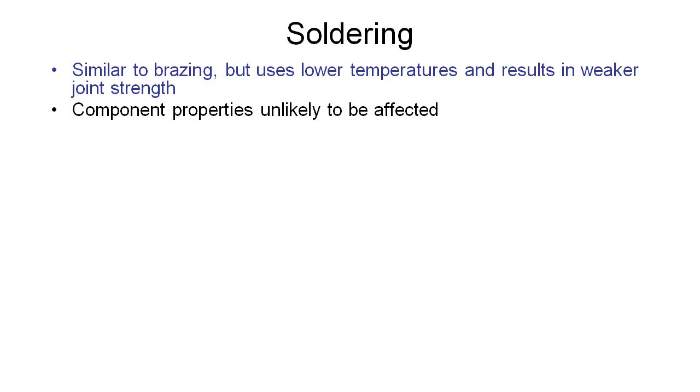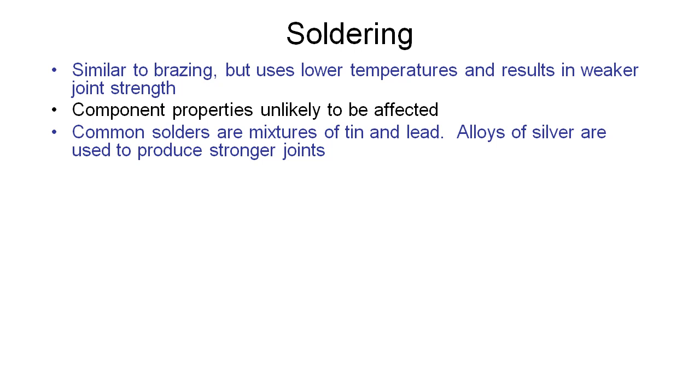Because of this, the component material properties are even less likely to be affected, because we're not melting that parent material and recrystallising it. Solders are made from mixtures of tin or lead, which are less used in modern industry due to health concerns. Alloys of silver are now used to produce stronger joints.